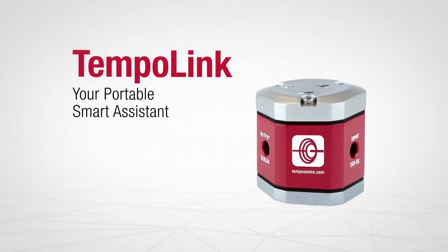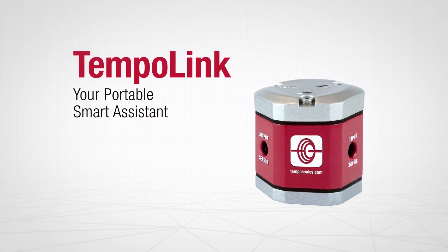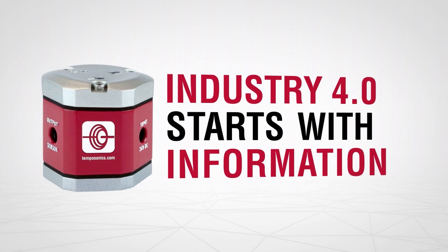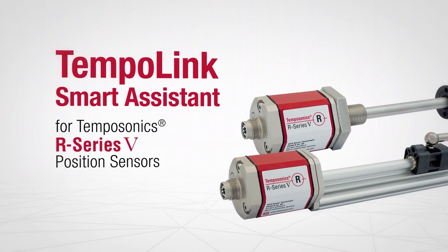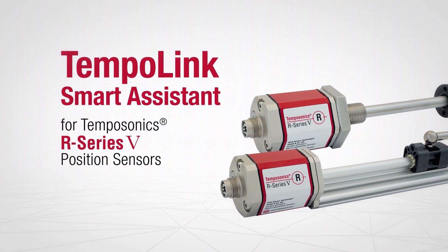TempoLink, your portable smart assistant. Industry 4.0 starts with information. TempoLink for TempoSonic's R Series 5 position sensors.